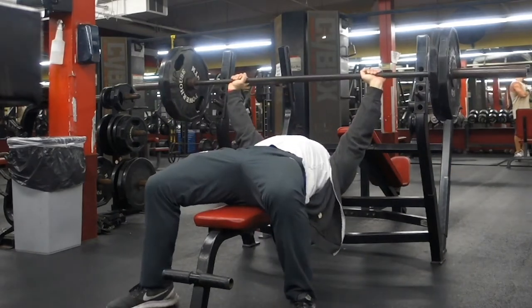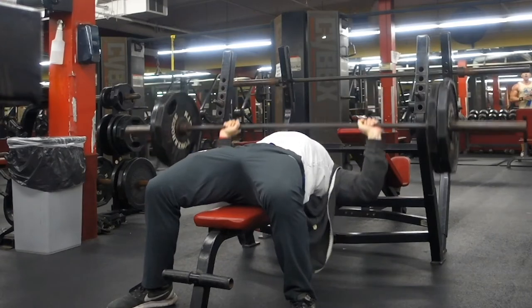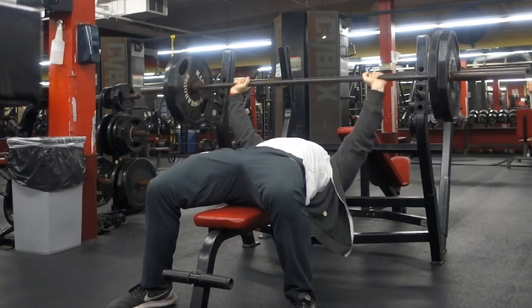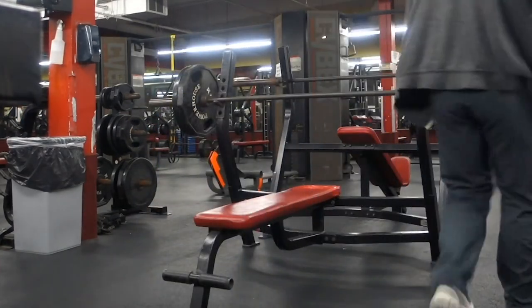So guys, here on my bench press, as you can see my hands are about shoulder width - a little wider than shoulder width, probably palms outside of my shoulder width. I like this position for myself, for my height. It works. I like it. Try it out - maybe it'll work for you too.